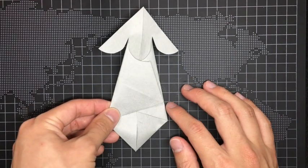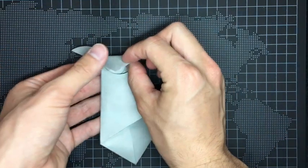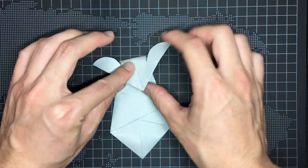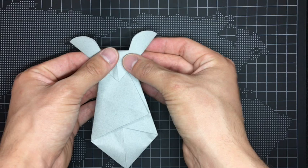We only have a few steps. So this part will be the head of the mouse, so fold down like this. You can see two ears on top.